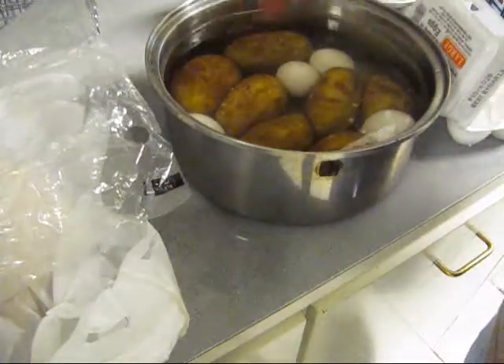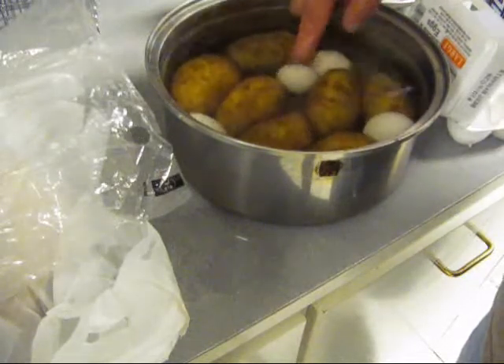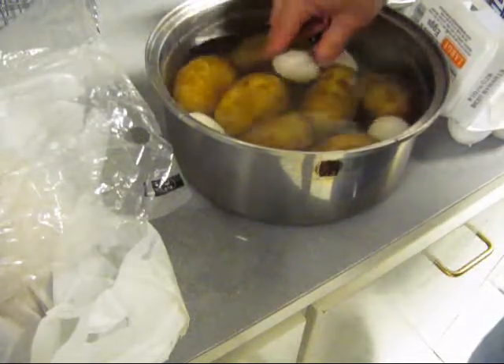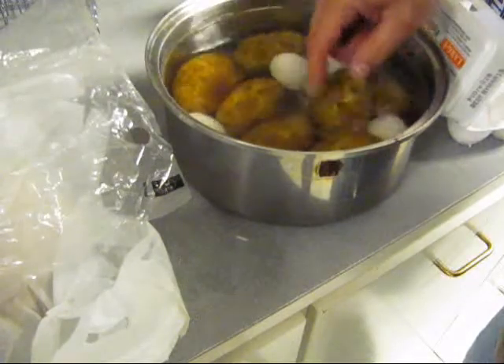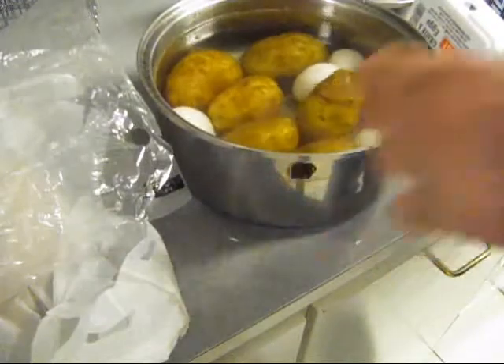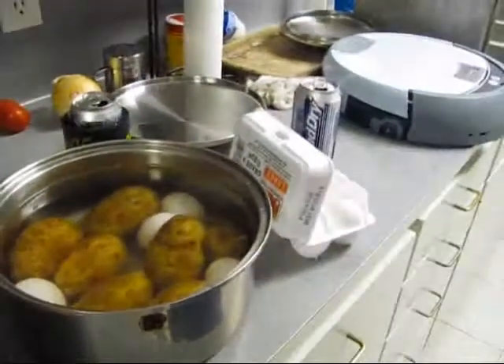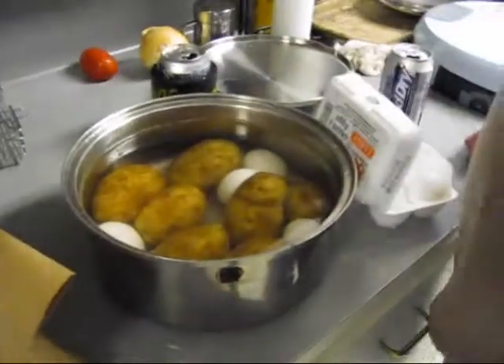I done put some potatoes in some warm water — not hot, just warm — because I didn't want my eggs to burst open. This is going to be for the potato salad. I got my potatoes in a plastic bag and a paper bag, just so I can throw it in a damn landfill. How about that?